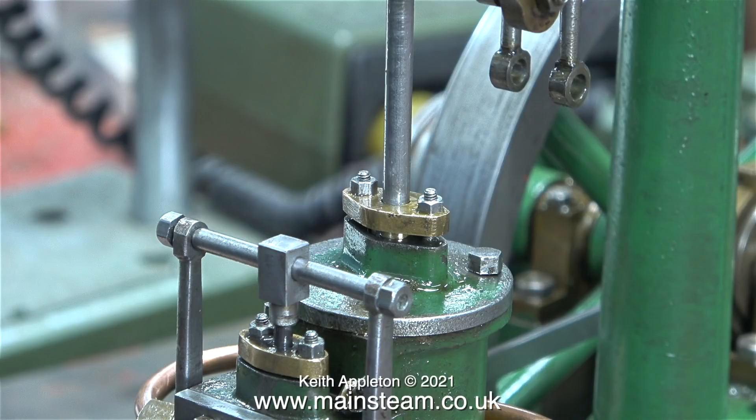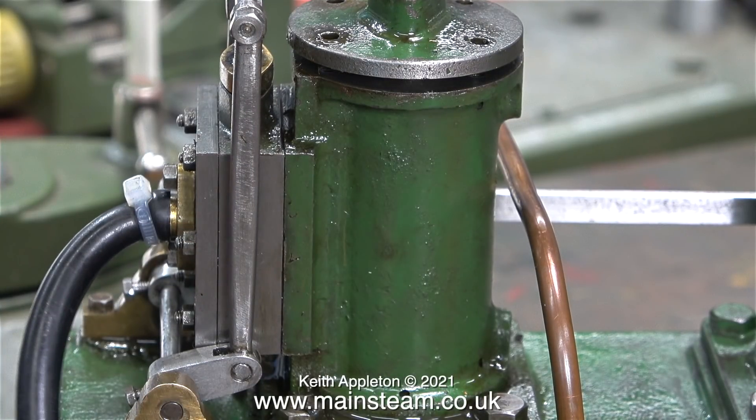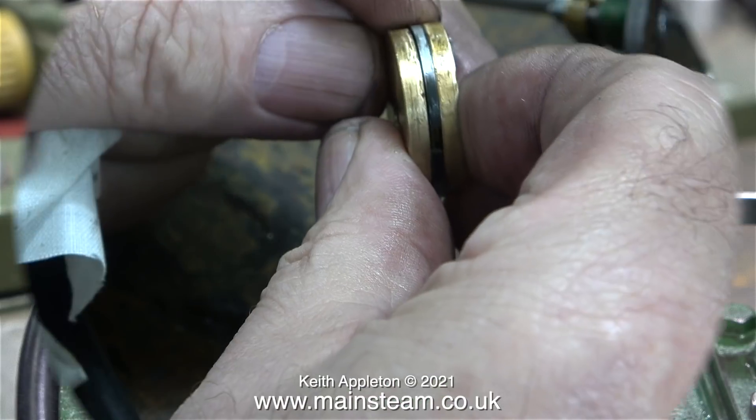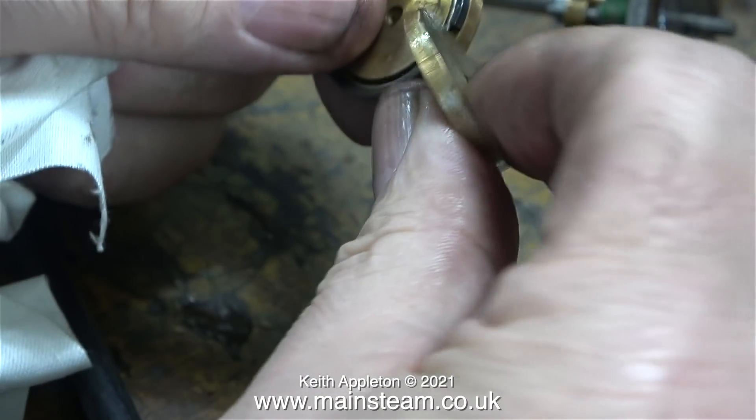For now it's time to remove it. The bolts have gone and I'm using a very blunt chisel just to tap the cover off. Once I'd done that, I could have a look at the piston, which was actually loose on the shaft. It's made in two halves to take a piston ring.